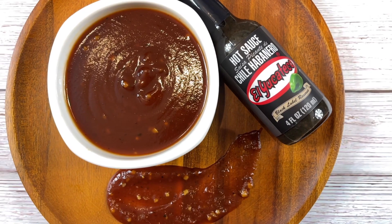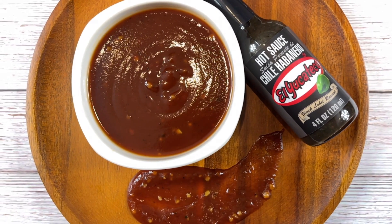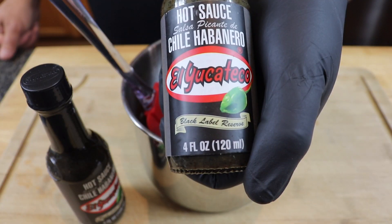Welcome back to another El Yucateco recipe video everybody. My name is Mike and today I'm gonna be showing you how to do a homemade honey bourbon barbecue sauce. We're gonna be incorporating our El Yucateco black into this recipe and it's coming up right now.